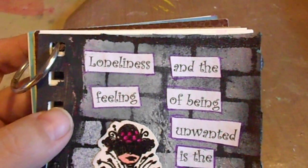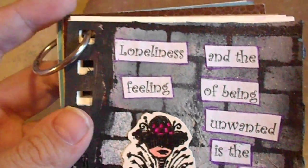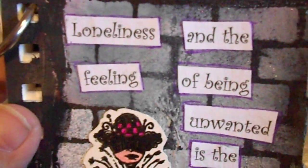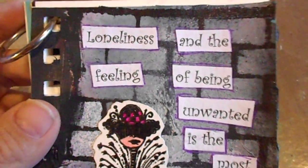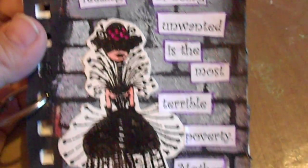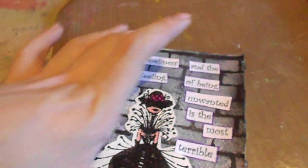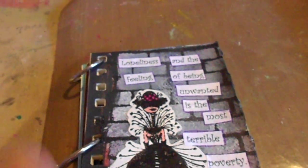Then I took a gel pen I had around my work area and just went around the squares of the quote. And that's my page — I hope you like it! All the information with the plate number and the product links will be down below.